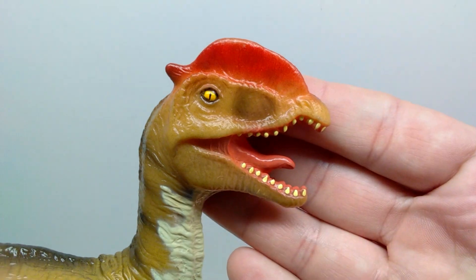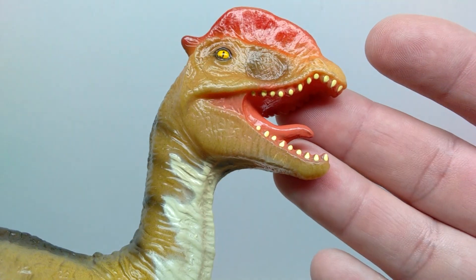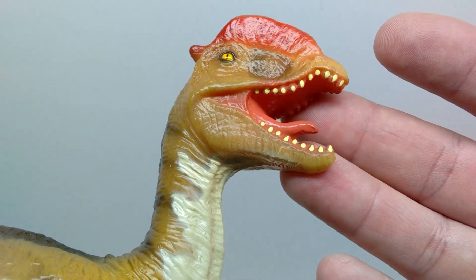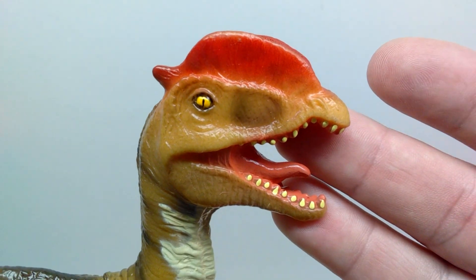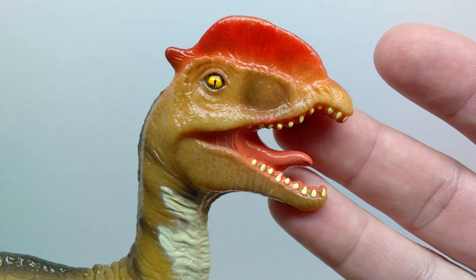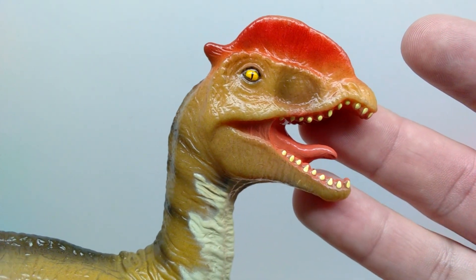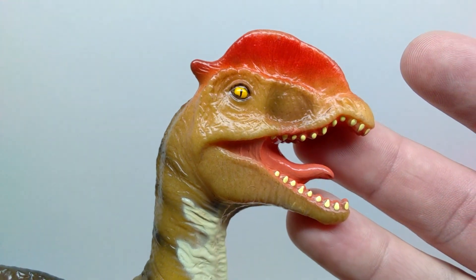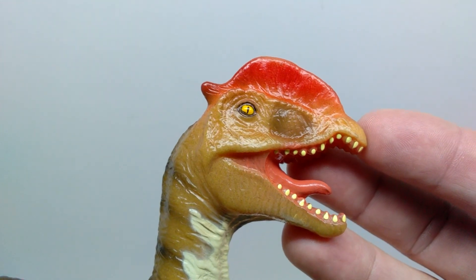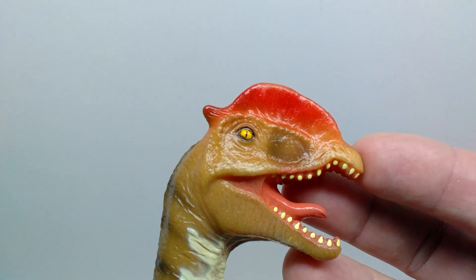Starting up here at the head sculpt, the actual texturing to the skin looks quite nice — really quite fine scaling. Once you turn it and let the light hit it, you can definitely pick up on the texturing of the skin nicely. You can see the nostrils sculpted out up here on the tip of the snout. You can also see some shading in the palate area with nice dark browns playing off the somewhat lighter brown that we have as the primary body color.